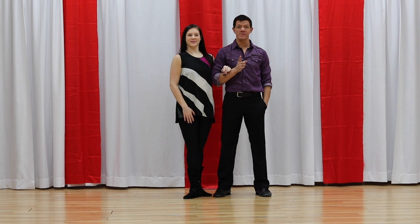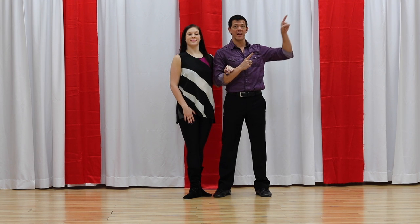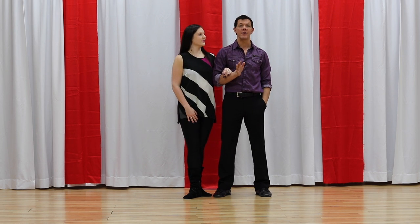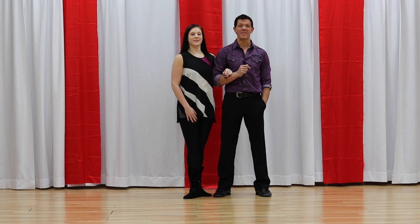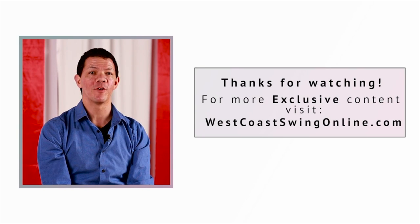Now three things for you. Number one: go ahead and subscribe to our channel because you'll get great videos. Number two: if you want a full recap of all of the basic patterns broken down — guys and girls footwork — head to westcoastswingonline.com, there's a link in the corner. Number three: when people get past the beginner stages, they're concerned with what's next. So we put out a specific video called '10 Patterns You Need to Know Next.' After you've mastered the basic patterns, those are the next ones to tackle. If you have any questions, head to the website — you can email me personally and I will answer anything I can. Thanks guys, we'll see you on the dance floor soon.